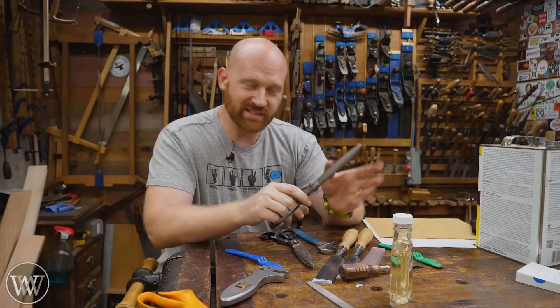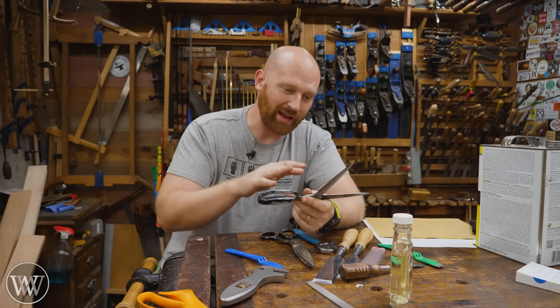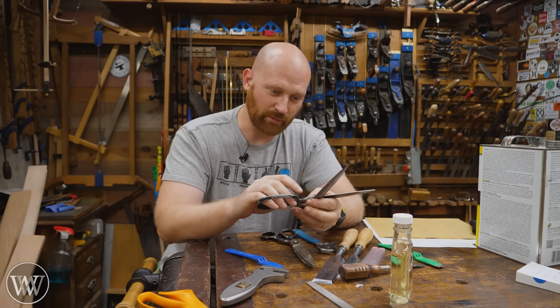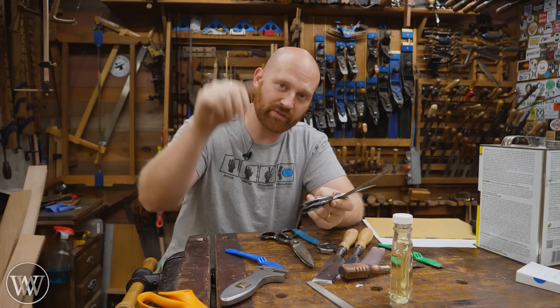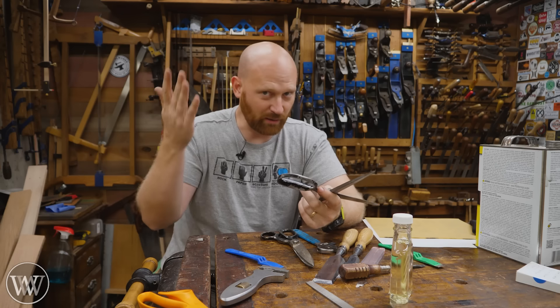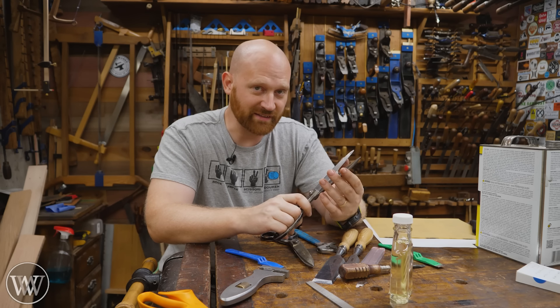I hope this answered some of your questions — I know there are a lot out there. I actually have another video where I talked about sharpening scissors using a slightly different method, so I'll leave a link to that down below. If you have any questions or things I missed, let me know in the comments — I read through all of them and answer as many as I can get to. And if you're watching this a long time in the future, I'm probably still watching those, so throw them down there.